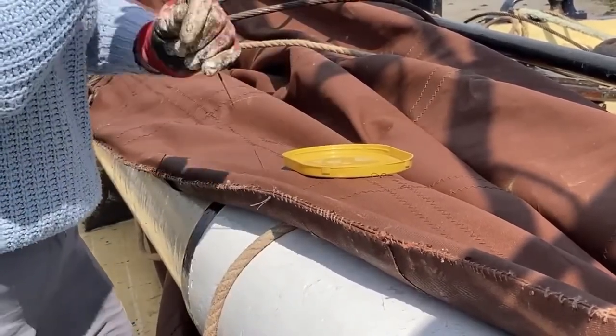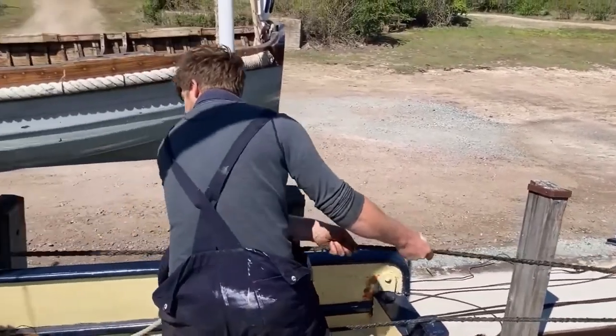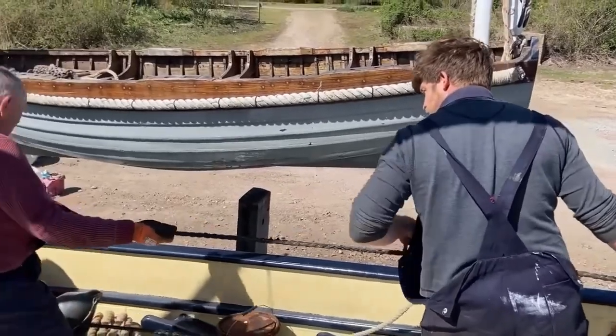Once all the little jobs have been completed with the sails we manhandle them to where they need to be, with the mainsail being the most difficult one to move about, being such a size.